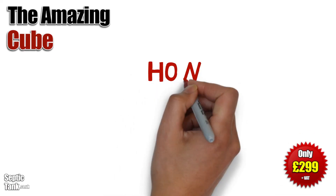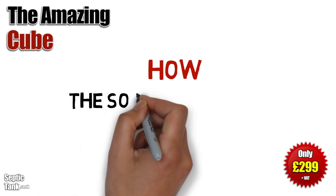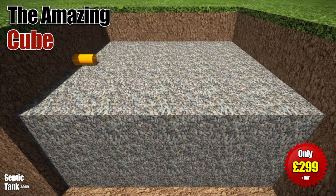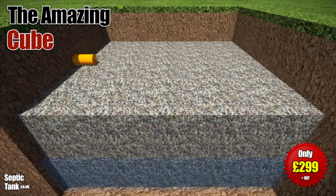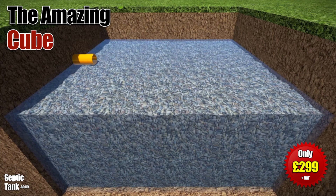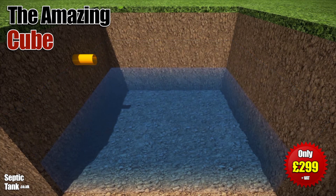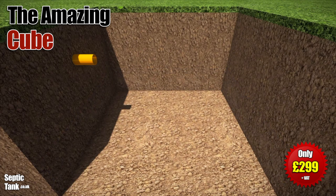So how does the soak away pit work? Well, it's a very ingenious but simple design. The gravel pit fills with liquid from the Cube septic tank, fills up to a certain height, and then drains naturally away back into the soil.